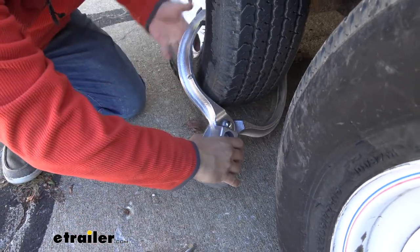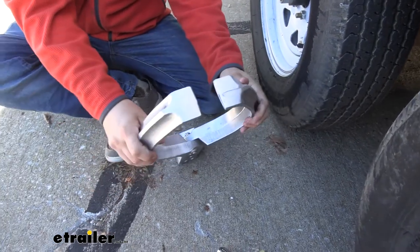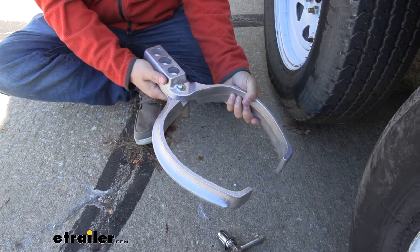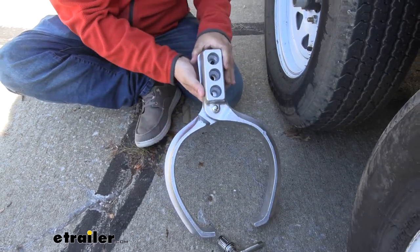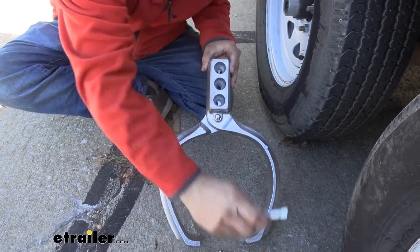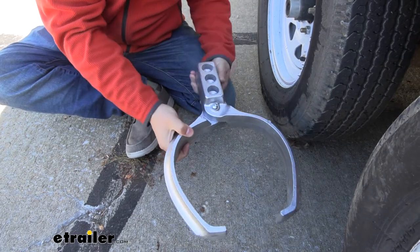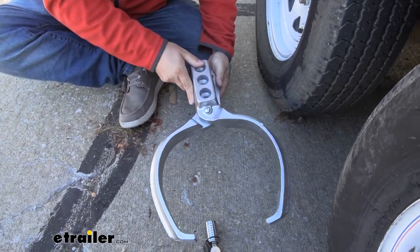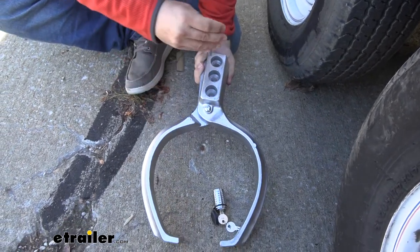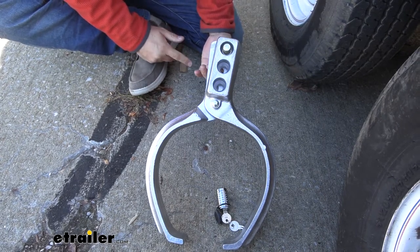Once we get that out, I'll be able to take the unit off, and you can see the clamp design. It's designed to clamp around your tire and wheel assembly, and it's adjustable. You can see we've got different adjustments — you'll choose whichever hole fits best for your tire to get the right size. We've got the largest setting all the way down to the smallest setting, with two holes on the back for a total of four adjustment points.